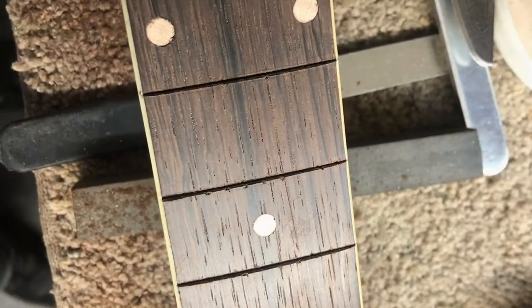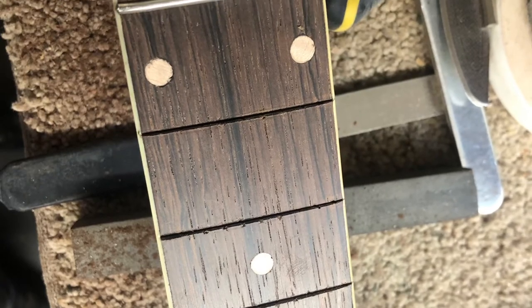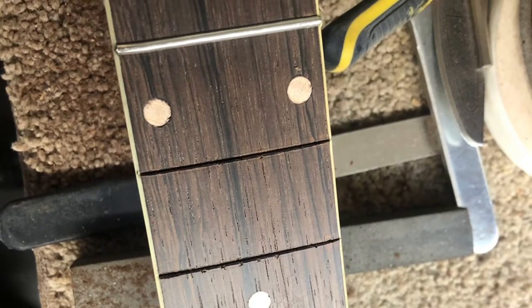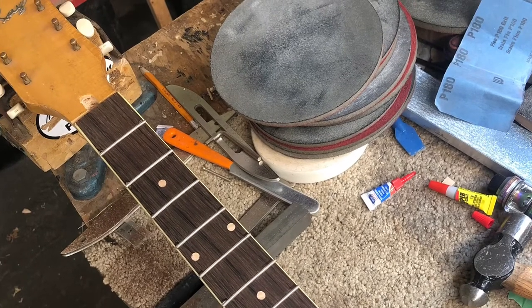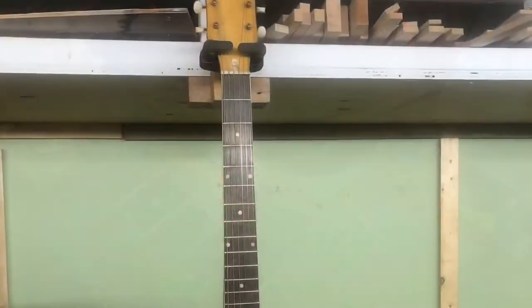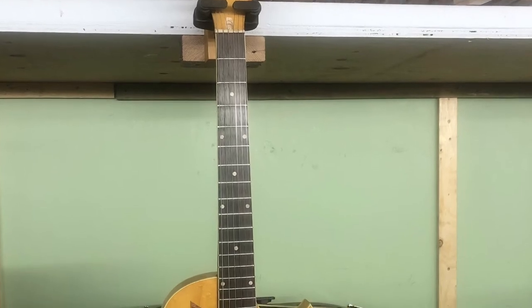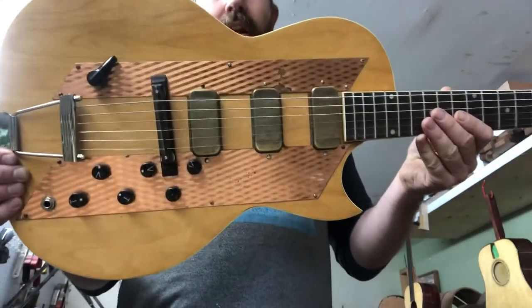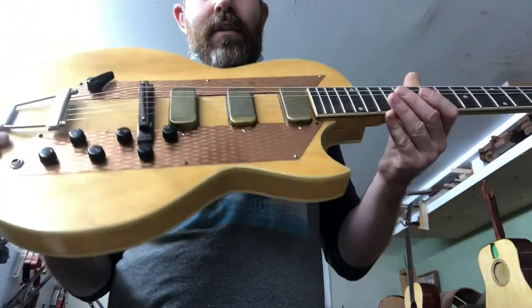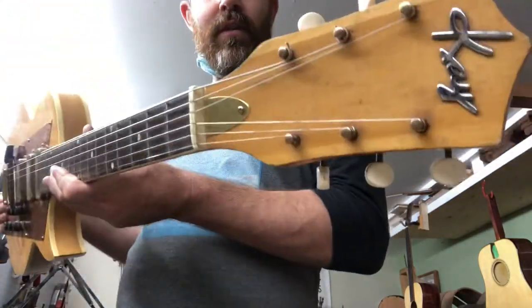That photo was before the access portion had been cleaned up. Then it gets refreted with your preference in fret wire. We can also change the radius at the same time, and then you have a guitar that is fully functional.